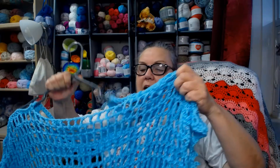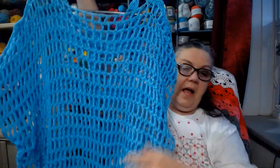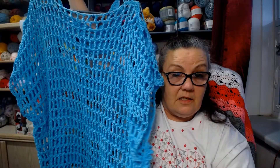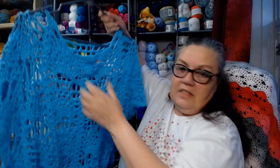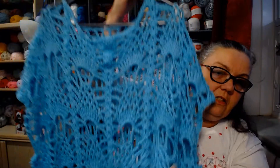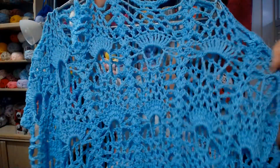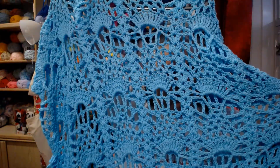I used 8.5 balls and this is what I created - a shawl top. This is the back part of my top. I just did a triple crochet, chain 1, skip 1, that's all I did. And I did it with a 4 weight so you can see the pineapple stitch. It's really beautiful.